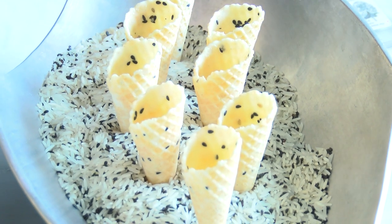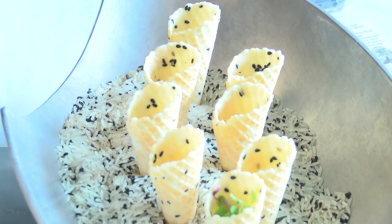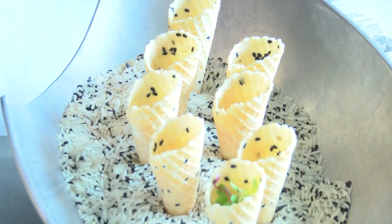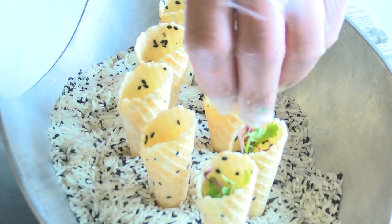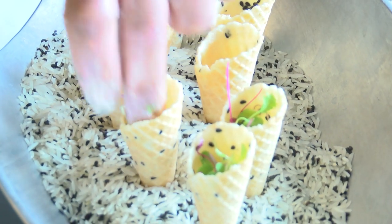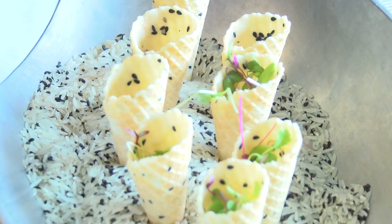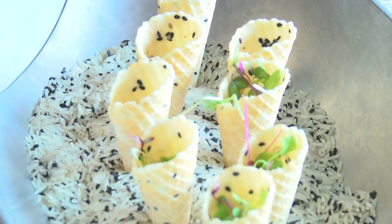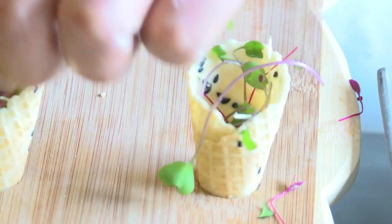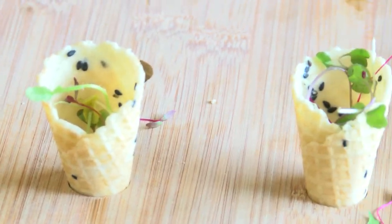Now to serve this, we'll be keeping our tuna as cold as possible up until serve. We're going to go into our sesame cones. We have two ways of actually serving these cones — one with a little rice and sesame seeds with the cones sticking out of it, a very cool innovative way to present these, and then just a standard wooden tray. We're going to put some microgreens in the bottom of these cones to act as a little filler.